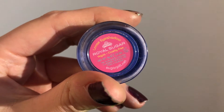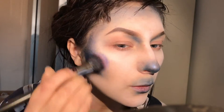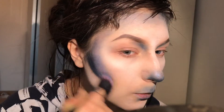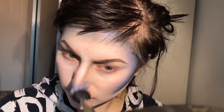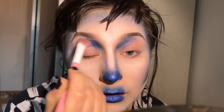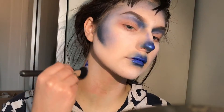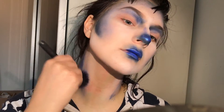I'm taking Sugarpill Royal Sugar and applying that on top of Magpie, just blending it out or dabbing it. I've mixed it with the mixing medium so it's a bit difficult to work with on larger areas. I'm adding a bit to my neck as well and just slowly building up the colour.